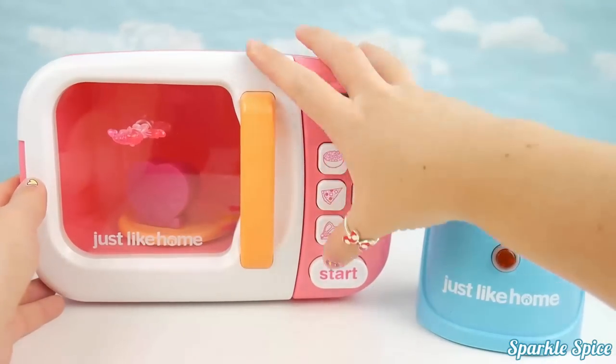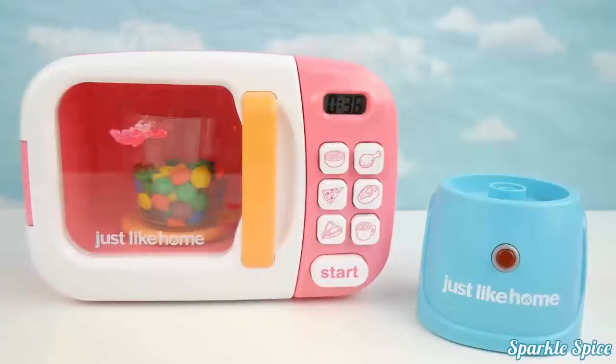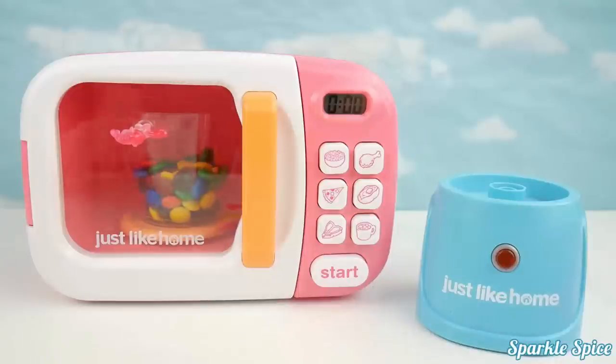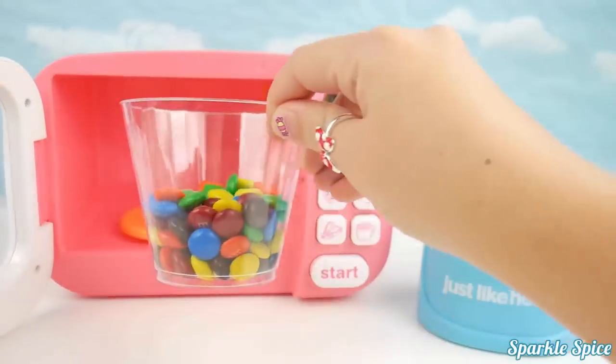Look at that — we got our M&Ms back! Looks like we get to have a tasty treat.